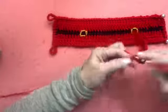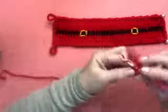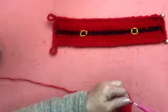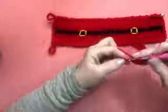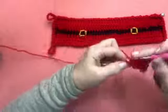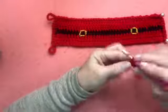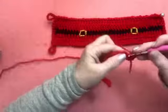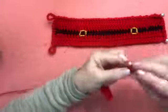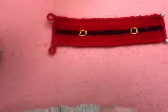Estou fazendo a minha primeira carreira em pontos altos com a lã molê vermelha, agulha número 3. Para essa peça eu fiz 40 correntinhas mais 3 e voltei na quinta — fiquei com 40 pontos altos. Fiz a primeira carreira, cheguei no último ponto, subo 3 correntes, viro o meu trabalho e faço mais uma carreira de ponto alto. Aqui eu tenho duas carreiras de ponto alto na cor vermelha.